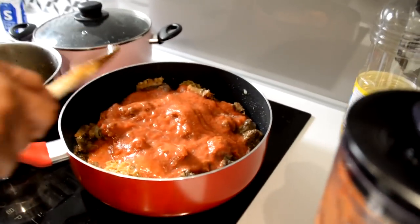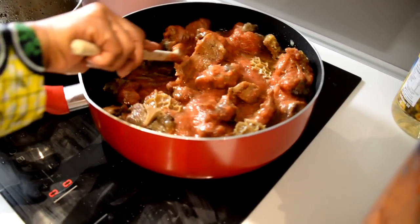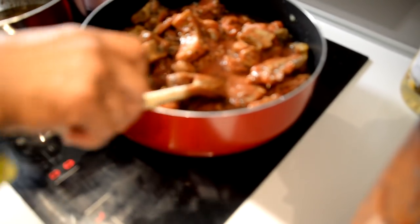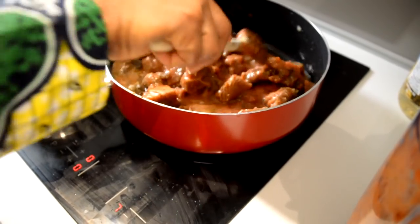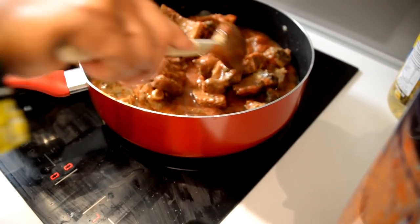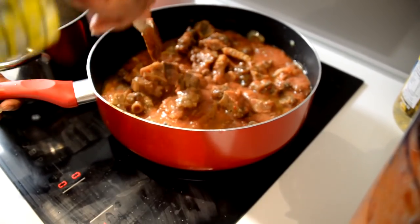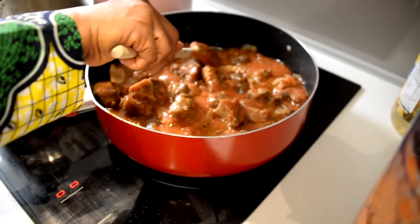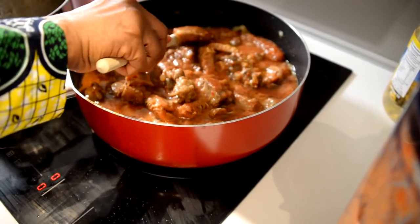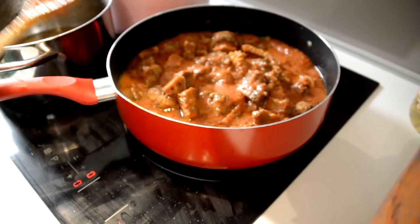Now remember we said red sauce — some people like to see it really red, that's where tomato paste comes in. But if you're conscious about what you put in your body, I don't know all the ingredients in tomato paste, so think of your health. For health's sake I'd recommend fresh or plum tomatoes instead. Now you allow it to cook.